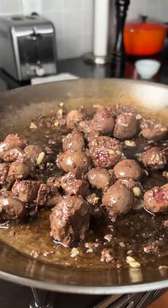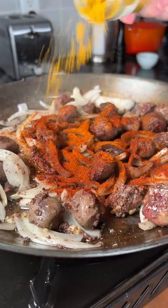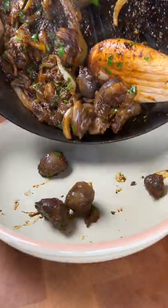I sautéed it on medium-low heat because it's a tough organ meat. I had some onions, cooked those down for a bit, then added some chili powder, paprika, curry powder, and some parsley.